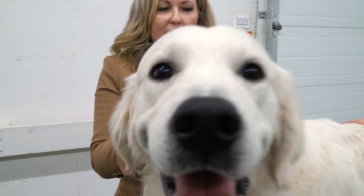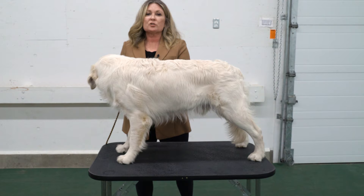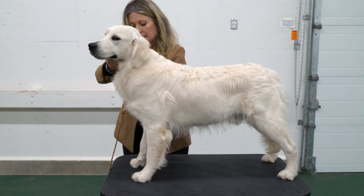Dogs can get lazy when they're in the ring, and some dogs are lazier than others. Dogs don't naturally know that a judge is looking at them and that they need to have correct posture, so they need to learn it from us.